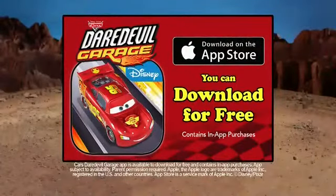You can collect them all. Sweet! Ramones and Max have seats with one car. Other cars need to be held separately. You can download the Cars Daredevil Garage app for free. Some gameplay requires in-app purchase.